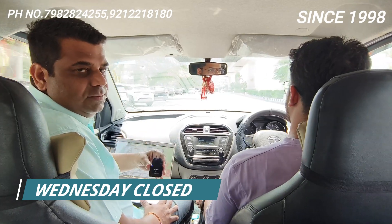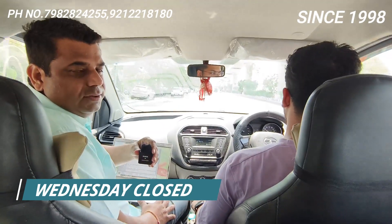Hello friends, welcome back to CarEnergy with one more video of Tata Tiago. This is a BS4, installed from somewhere else — we are not going to take the name of the dealer.